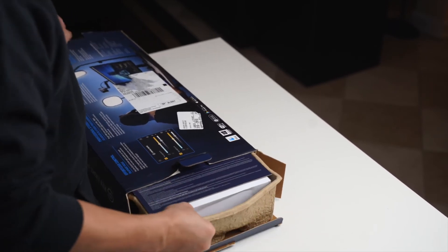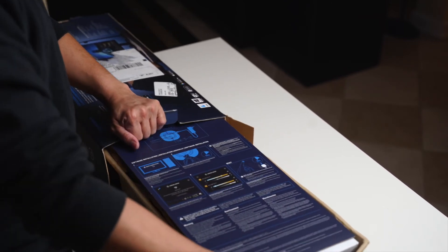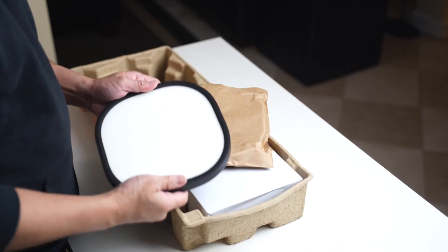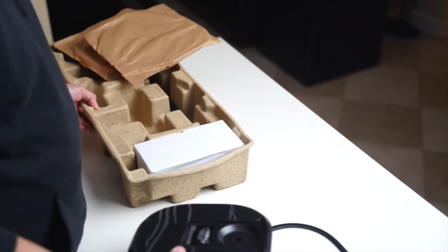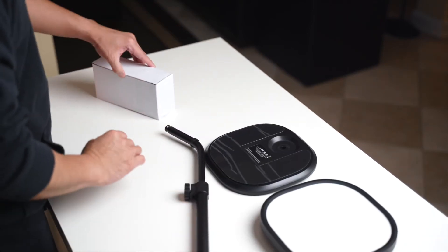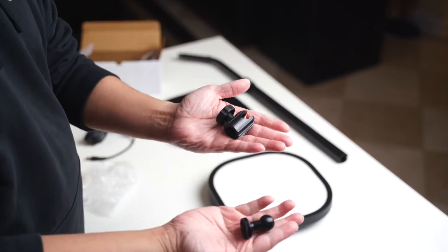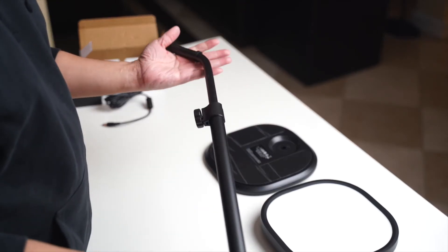The first thing we see is instructions on the cardboard with text that's easy to read and pictures to assist with the setup process. Next, we have the Key Light Air panel itself. We then have the weighted base. Here's the box of accessories, AC adapter, and AC plug, and ball head and mount. And finally, the telescopic pole.